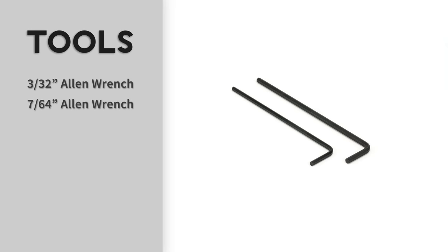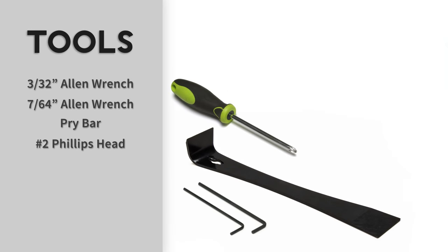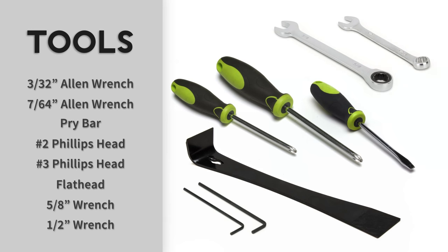The tools you'll need for this exercise are a 3/32-inch Allen wrench, 7/64-inch Allen wrench, pry bar, Phillips-head screwdriver number 2, Phillips-head screwdriver number 3, flat-head screwdriver, 5/8-inch wrench, and a 1/2-inch wrench.